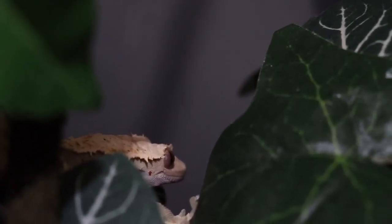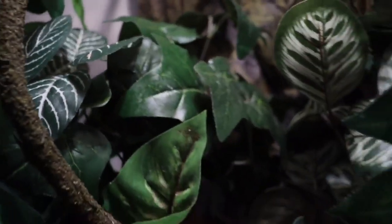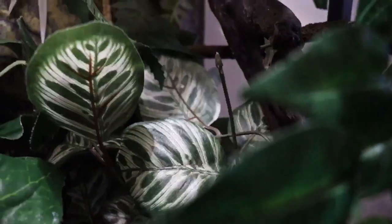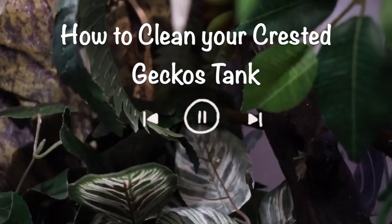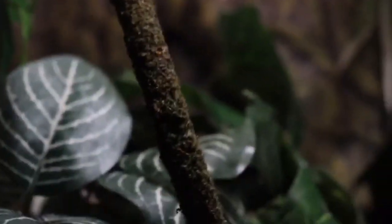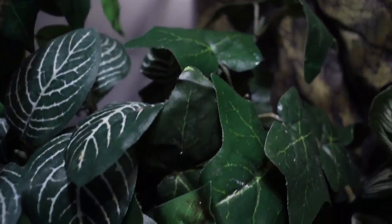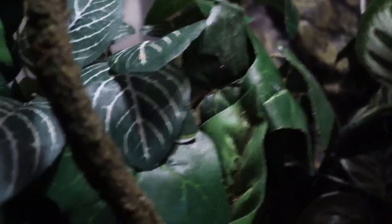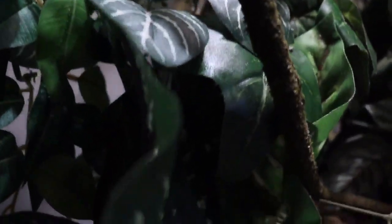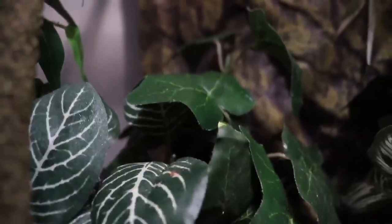Hey guys, welcome back to my channel. I haven't posted in a really long time, and I also got a dog, so that's cool. But in today's video, I'm not going to be talking about my dog — I'm going to be talking about how often you should clean your crested gecko's tank and just how I clean mine. This is really helpful if you're a new crested gecko owner. As always, I'm not a professional; this is just from personal experience.